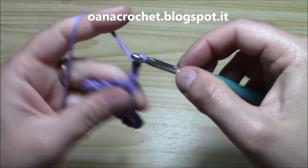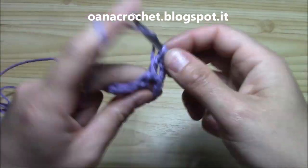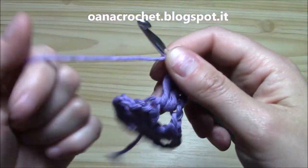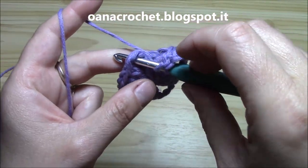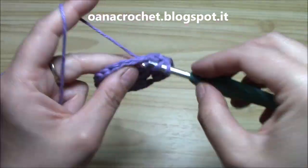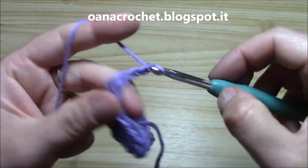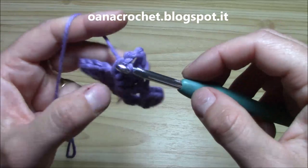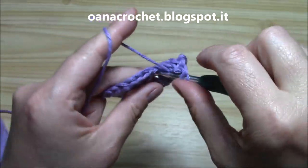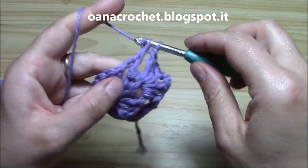Now to begin another round we chain three and two more double crochets for the first group of double crochets. Then I don't chain in between the groups, only into the corner. So I skip into the next corner chain three space and I work a corner. For the corner we work three double crochets, chain three, three double crochets, and then I will skip into each corner.